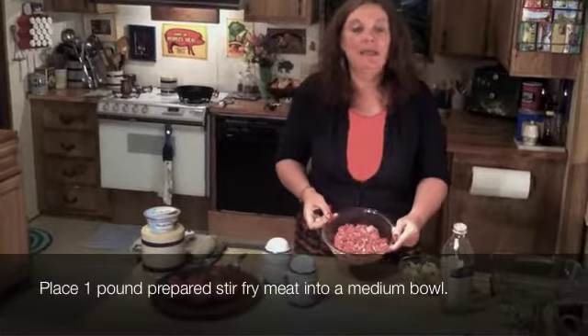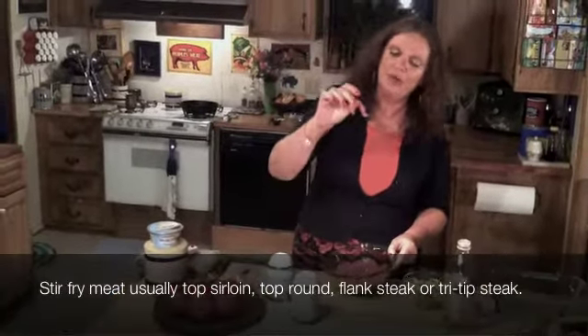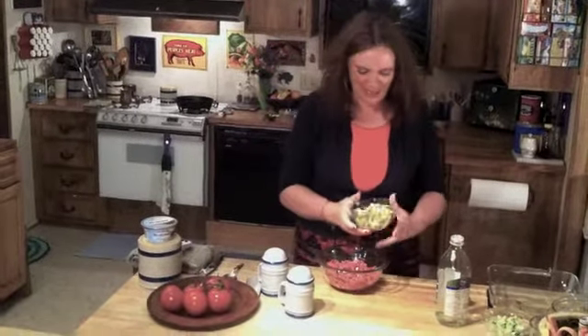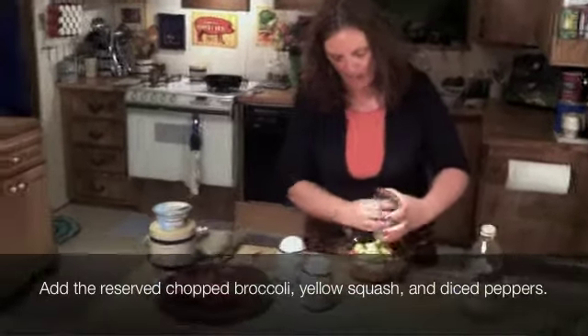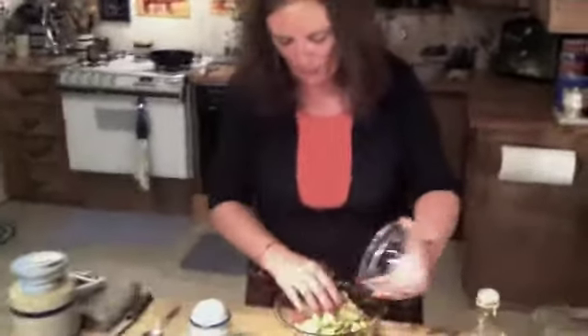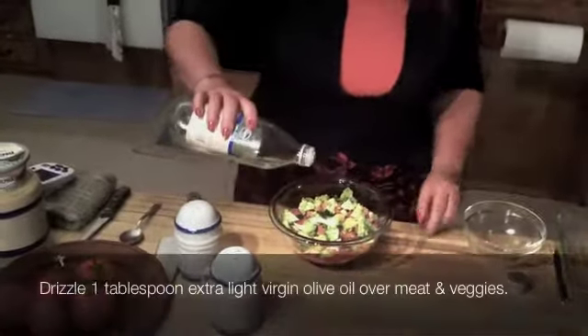In here, I've got one pound of stir-fry meat that I just picked up at the grocery store. It was super cheap. The stir-fry meat is usually cut really thin, and it's made of top round flank steak, top sirloin, or tri-tip. Now, here are my reserved broccoli, squash, poblano, and orange bell pepper. What I'm going to do is just put them in with the meat because we're going to roast these in the oven.